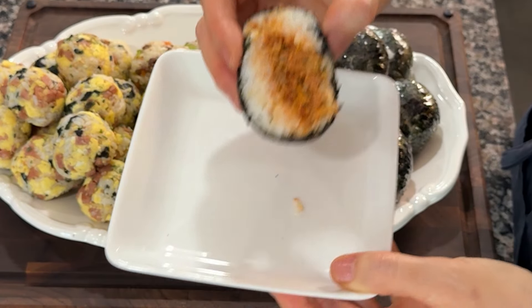Heat 1 tablespoon of cooking oil in a heated pan and add the kimchi. Stir fry the kimchi for a few minutes. Then add 1 tablespoon of gochujang, 1 tablespoon of sugar, 1 tablespoon of soy sauce, and 1 teaspoon of minced garlic. Mix well.